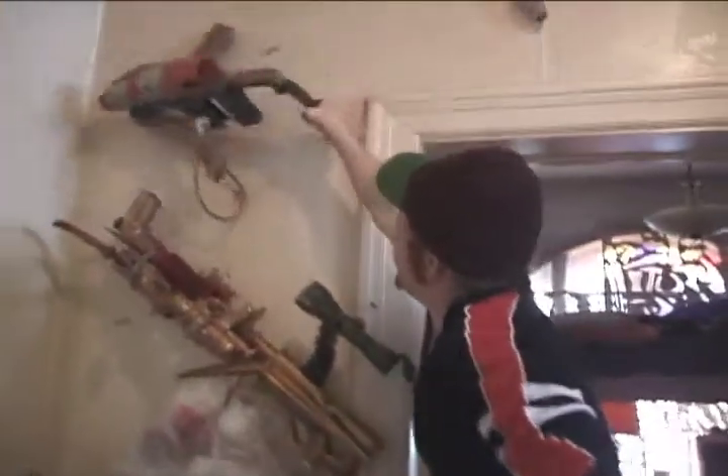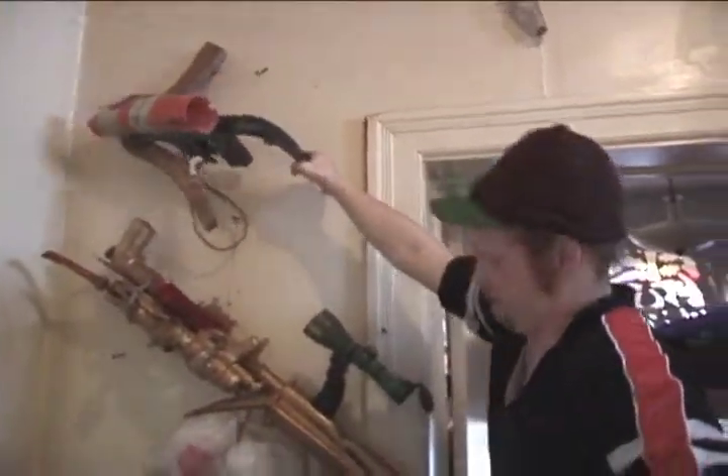Now over here — whoa, gotta watch out for those machetes. Slippery devils.